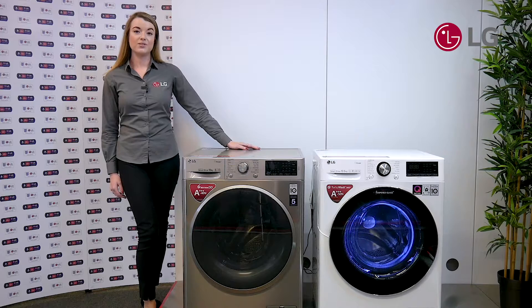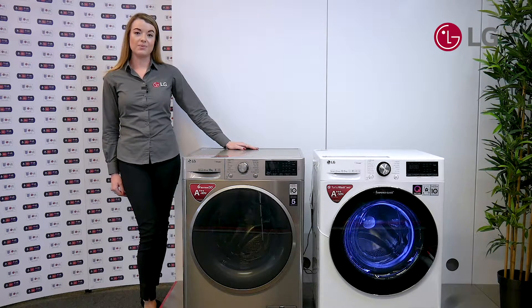A common concern with your customers is that their clothes will shrink when using a tumble dryer. With the LG Dual Inverter heat pump it uses low temperature technology, meaning your customer has more peace of mind knowing they'll have better fabric care, less shrinkage and less damage to their clothes when using an LG tumble dryer.